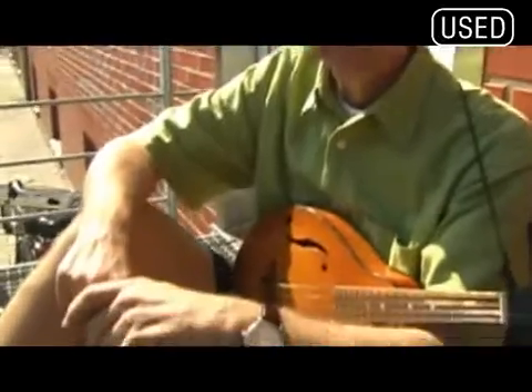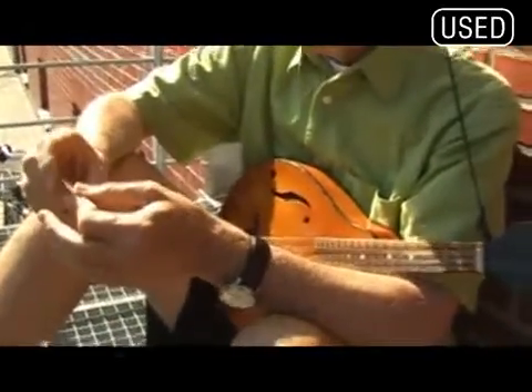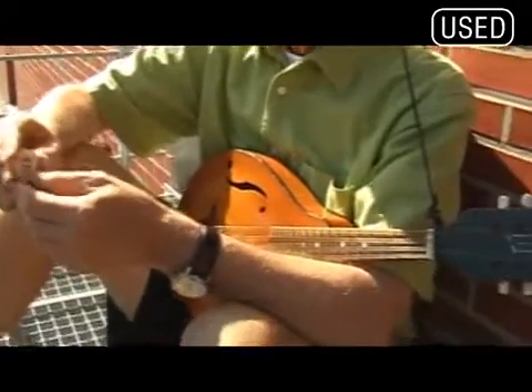Now, Richard, at the end of this interview, all we need now is for you to play us some music. This mandolin you've been traveling with for a long time — tell me about that.